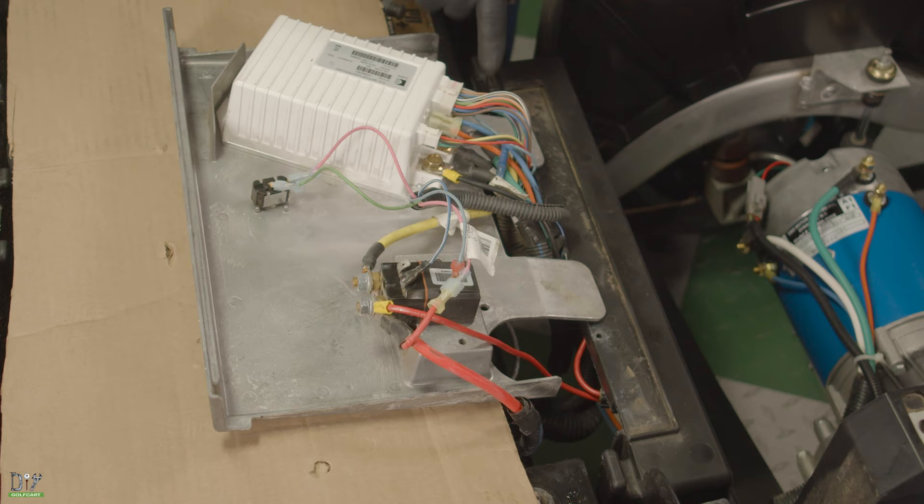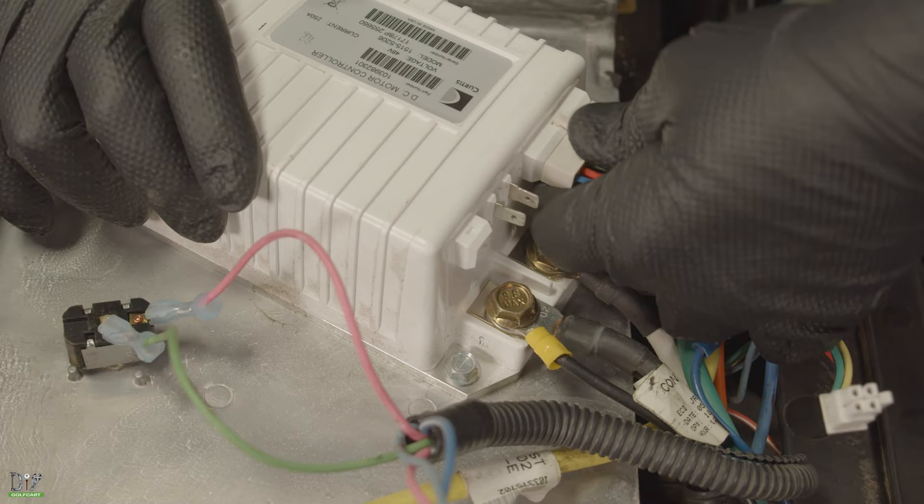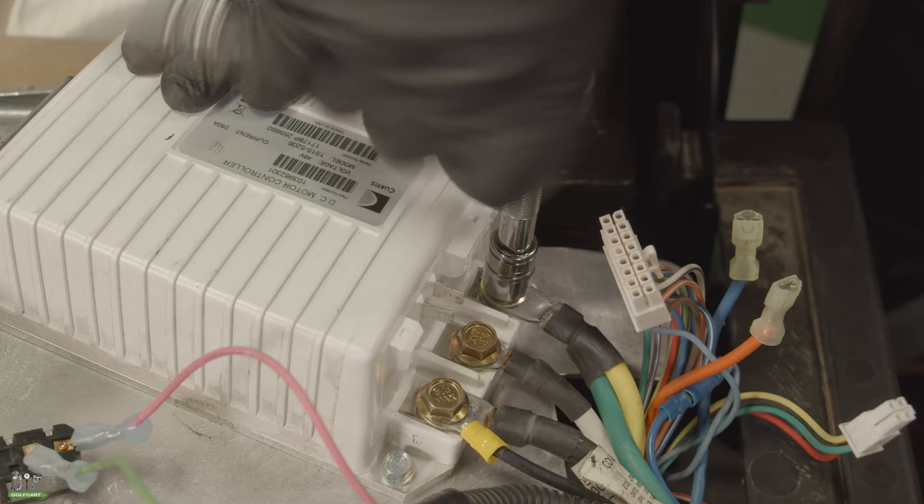Now we can start disassembling all the cables from our controller. We'll start by disconnecting our four-prong — this one will no longer be used. Now for the F1 and the F2. Now for the large cables, using a half-inch socket, we'll remove all the other cables.